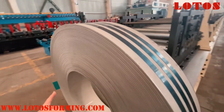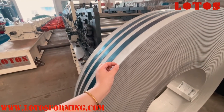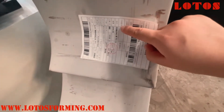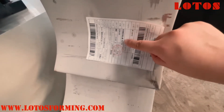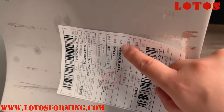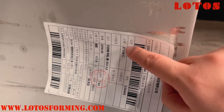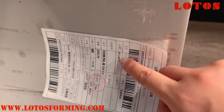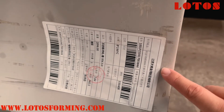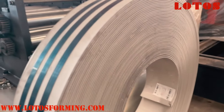This is the coil material we are going to test in the machine — an 8mm thickness coil. The material is stainless steel, hot-rolled, stainless 304. The thickness is 8mm and the width of the coil is 244mm. This material is coming from our Wuxi local supplier, and we will use this coil material for testing the machine.